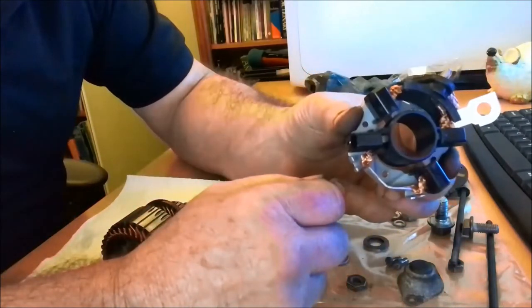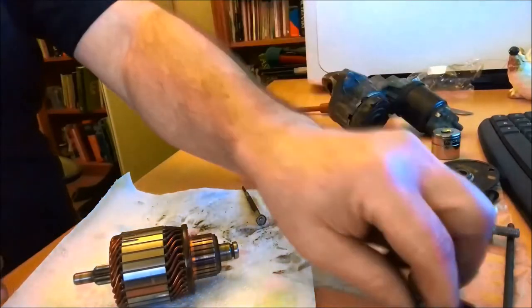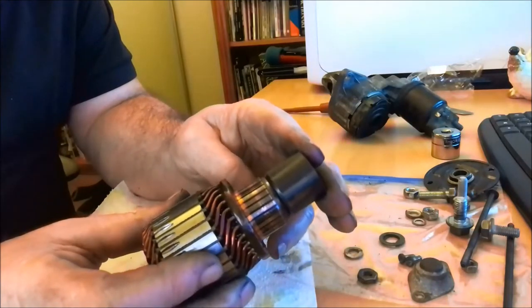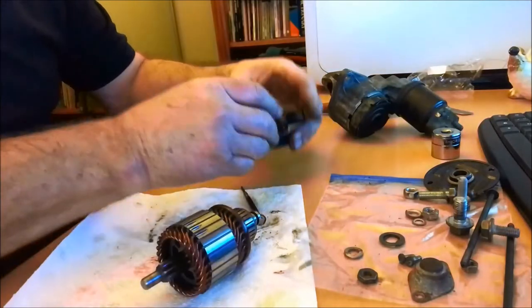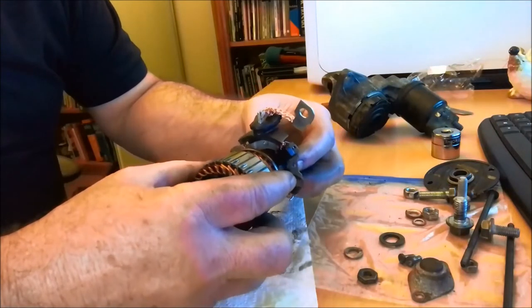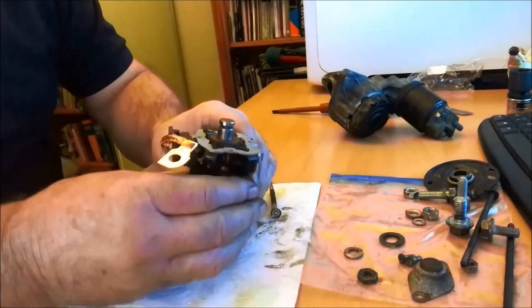Replacement brush set comes with a very easy installation method — a little plastic bush in the middle keeps the brushes in the holders while you're fitting them over the commutator. I'm just getting a socket — the outside diameter of the socket is the same size as the commutator. I'm going to put that into there just very gently — you'll feel it go on. There you go — on. Job's a good one.